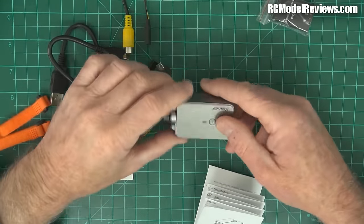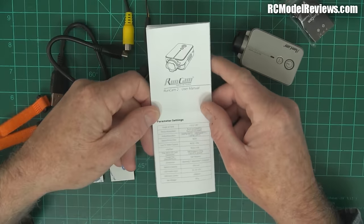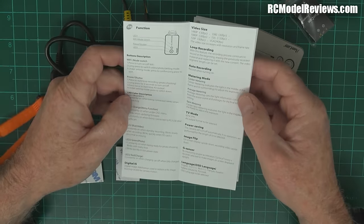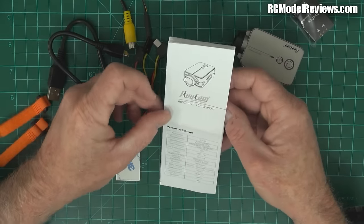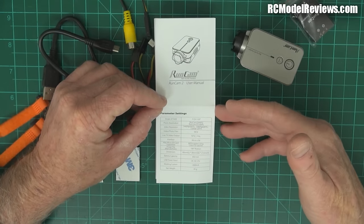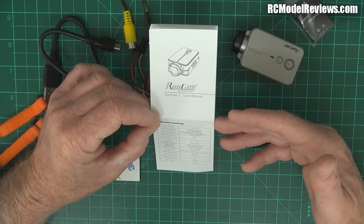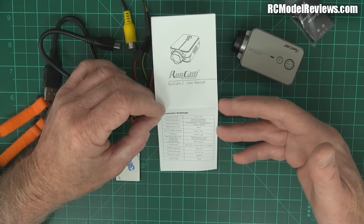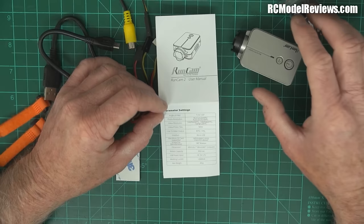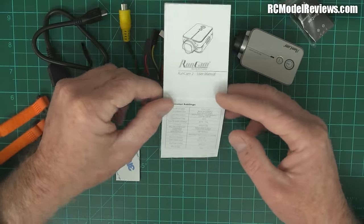You get instructions which are very simple and multilingual — German, French, and so on. According to the specs: 120-degree field of view, 16 megapixels for stills, files stored in MOV format which is H.264. It'll do NTSC and PAL live output through the video lead, which is included.